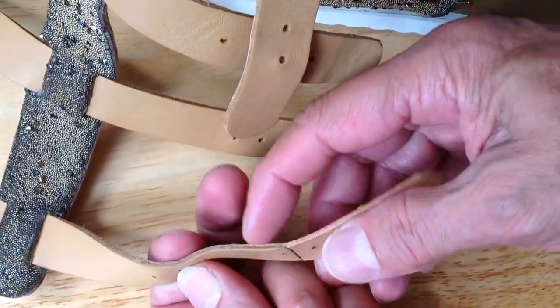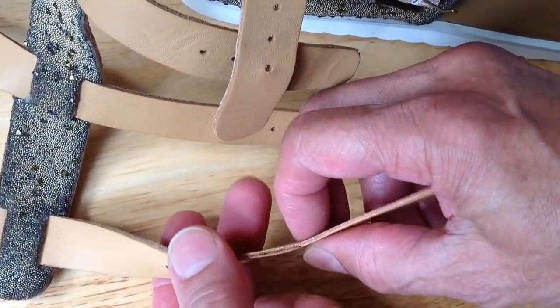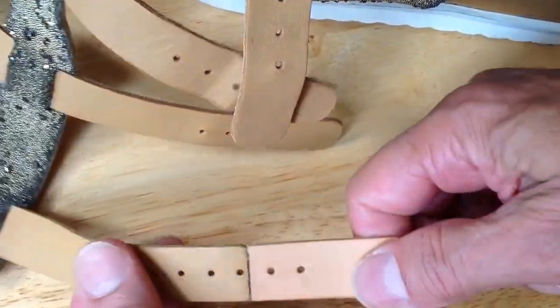So, three-quarter inches — you skive it from each piece of the leather you're going to be joining, and you use contact cement. It's as good as new.